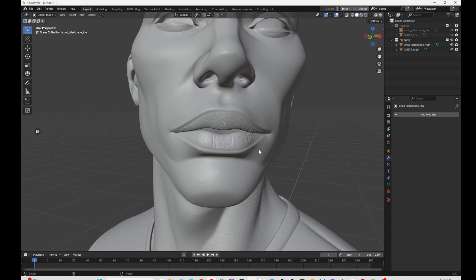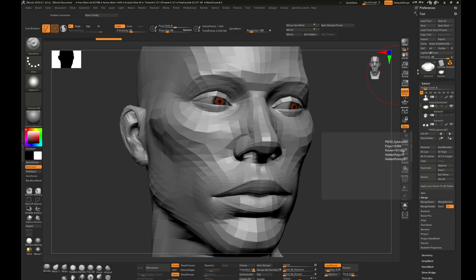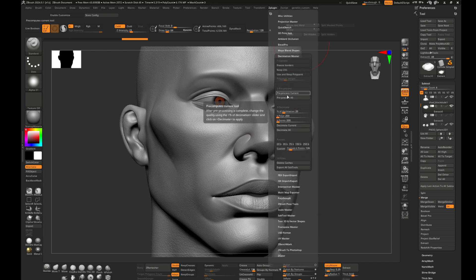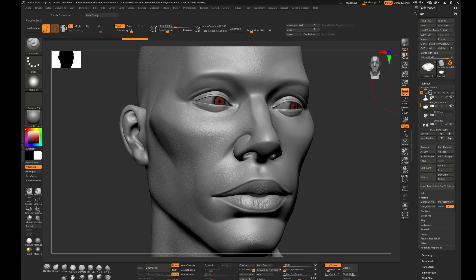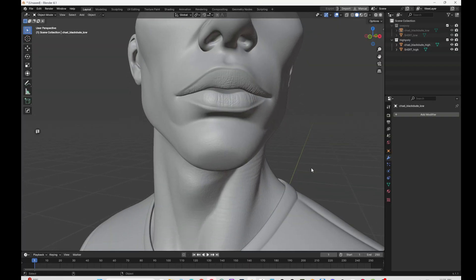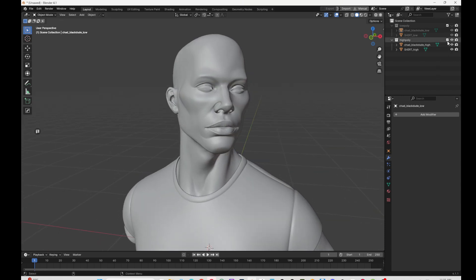You can do a decimation so it's not that heavy and you can still keep the details. If you want to know about decimation, basically you duplicate your mesh, go to ZPlugin, Decimation Master, pre-process, then choose a polygon count — 150k would be ideal — then export that as your high poly. Do that for each model, then bring it into Blender to get ready for export.